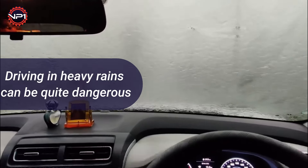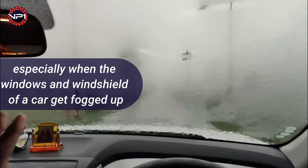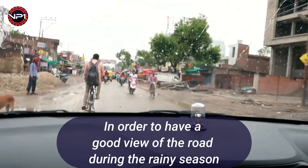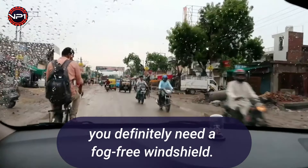Driving in heavy rains can be quite dangerous, especially when the windows and windshield of a car get fogged up, as it can severely obscure the vision of the driver. In order to have a good view of the road during the rainy season, you definitely need a fog-free windshield.